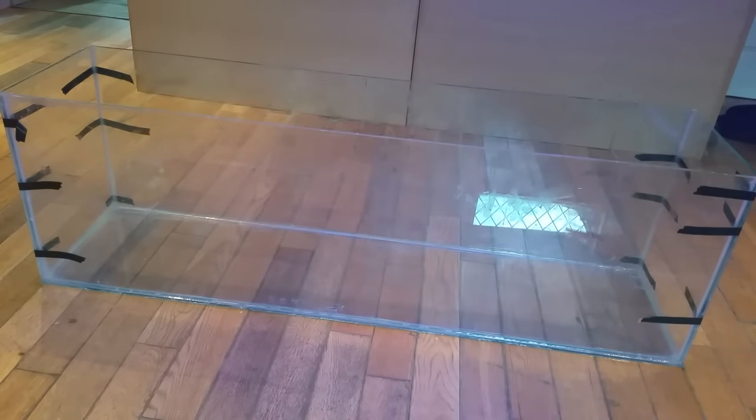There you go — that is your fish tank finished. If you wanted, you could just use this as a fish tank, but we're going to use it as a sump. So next up we're going to start putting in the baffles.